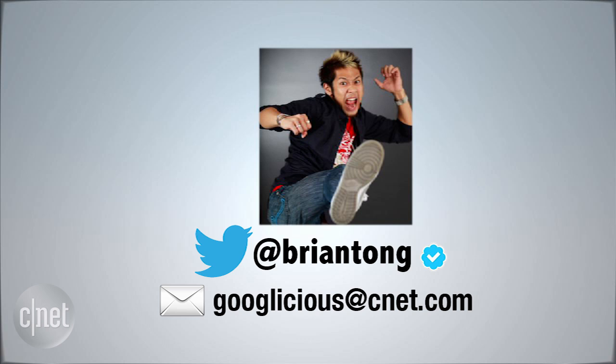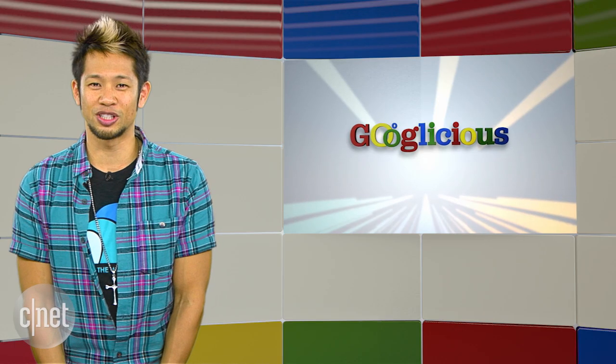Alright, that's gonna do it for this week. You can email us at Googlelicious@CNET.com or tweet me at Brian Tong. Thanks for watching, and we'll see you guys next time for some more Googlelicious.